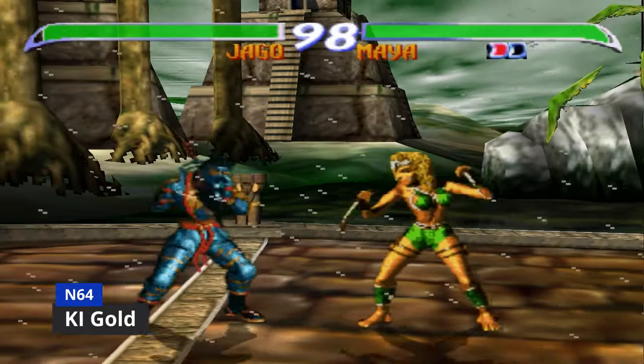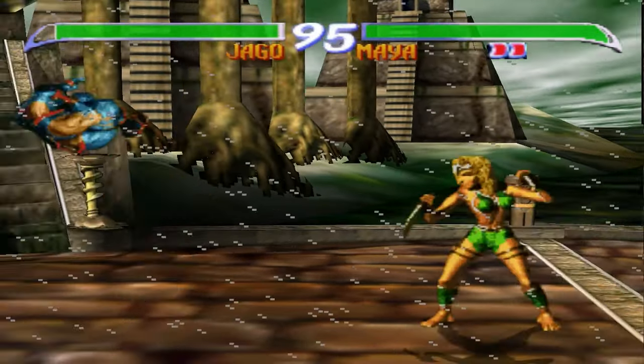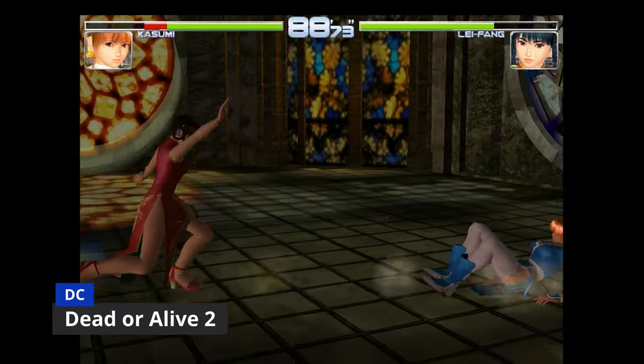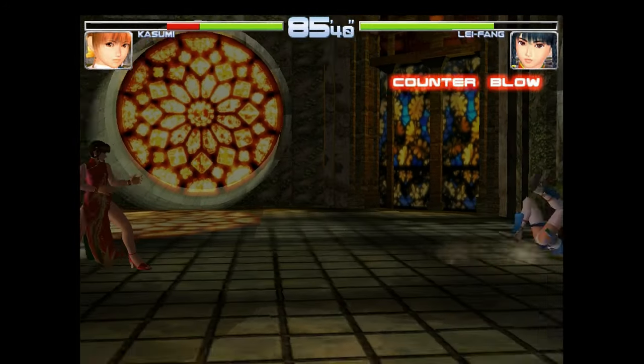Next up, Killer Instinct Gold. There are some dips in the frame rate, but that's the least of your worries because the buttons just don't work. On the Dreamcast, Dead or Alive 2 — it's using quite an old emulator and it's a little slow.